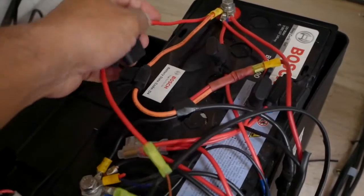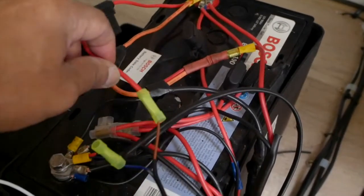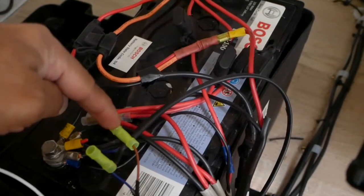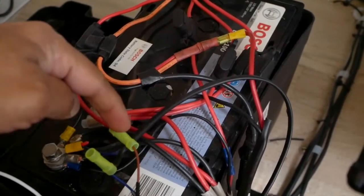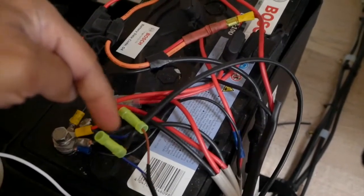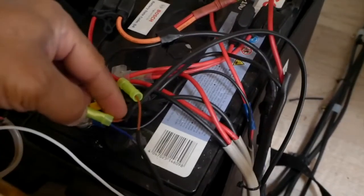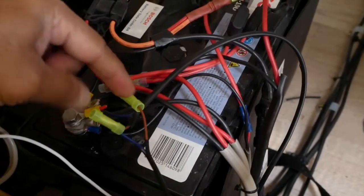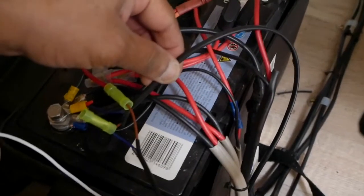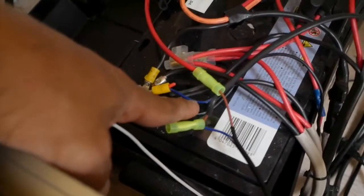Begin with your inline fuse connected and connect it to the positive side of the battery using a battery lug. The energy from the battery goes down to the switch, and when the switch is on the energy flows through here to the camera. The circuit is completed by the negative part of the camera cable coming back to the negative pole of the battery.